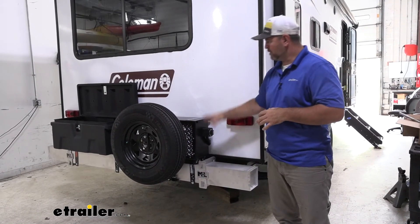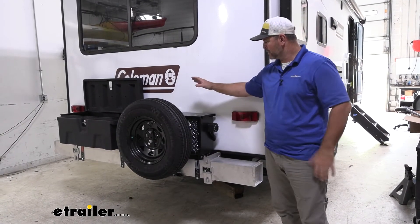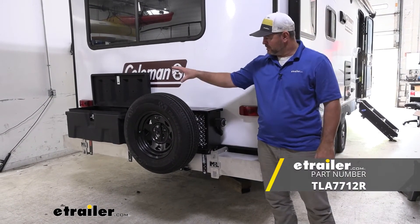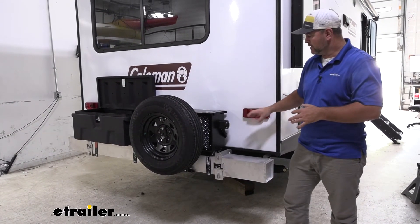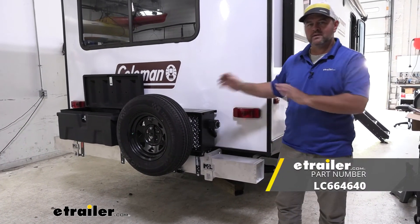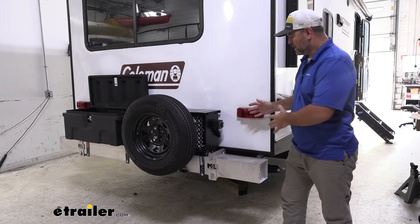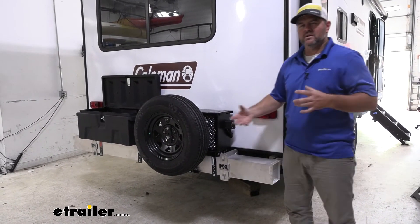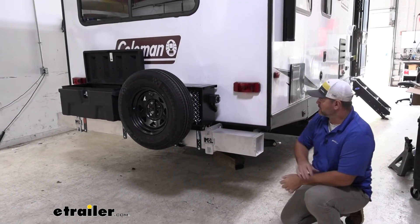Now that we've got our bumper installed with some accessories, here's an idea of some of the things you can mount on here. We have moved our batteries from the front to the back and added a battery box. We still have the spare tire carrier he originally had, as well as a storage box, using brackets that work with this bumper. There are a lot of different accessories you can get to add to this bumper — for instance, carriers so you can mount a generator back here. You can find all those options here at etrailer.